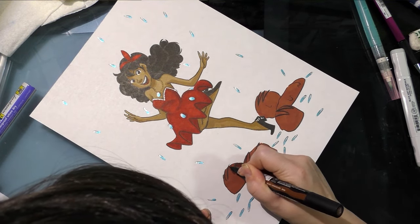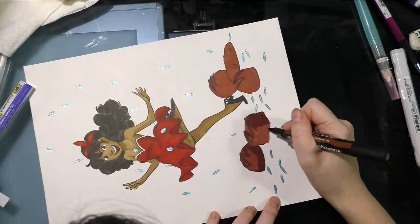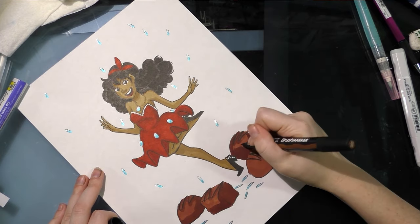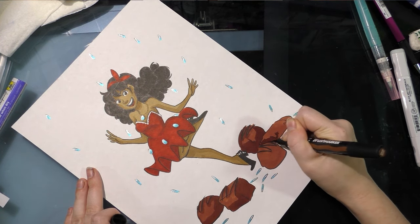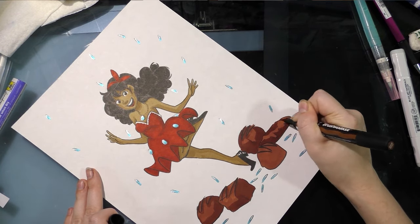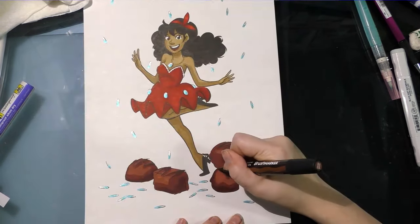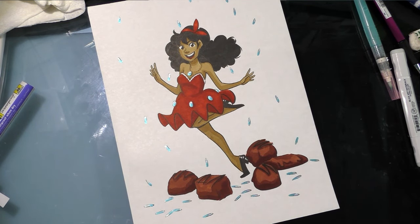Now I'm adding some detail to the chocolate. And for some reason, this brush marker is skipping, which doesn't make me happy — makes it a lot harder to use, actually. Those chocolates look pretty good though — making me hungry.